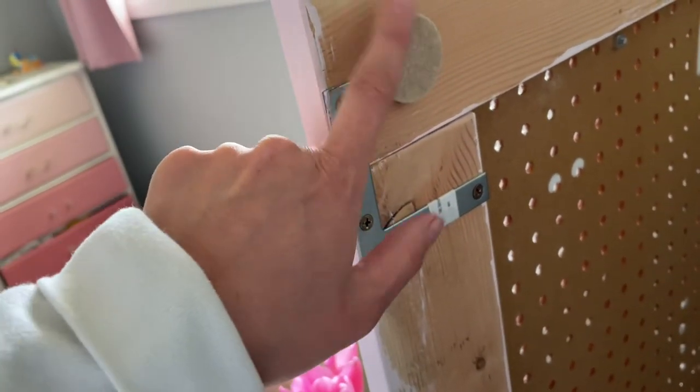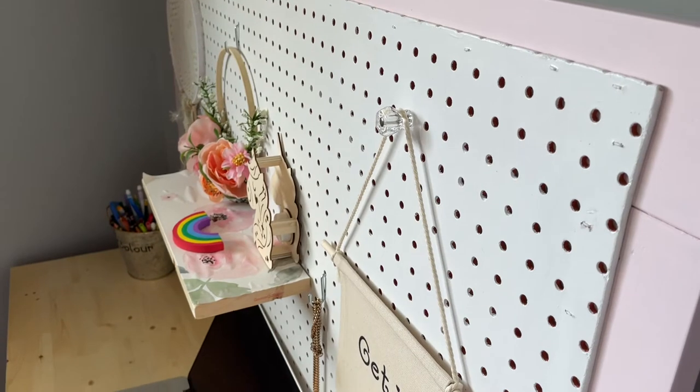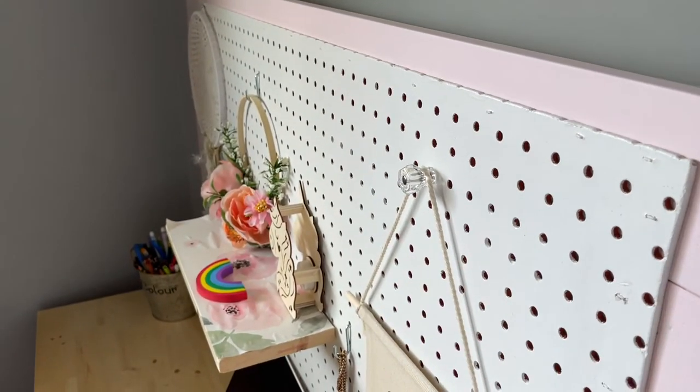I also put this fuzzy thing on just so it's not banging against the wall. The next step is you're going to put the pegboard on — I just glued and staple-gunned it. I kind of touched up the staples with paint after.